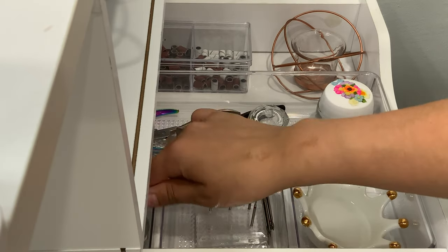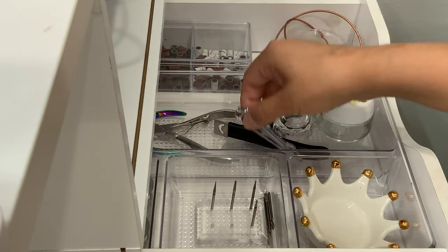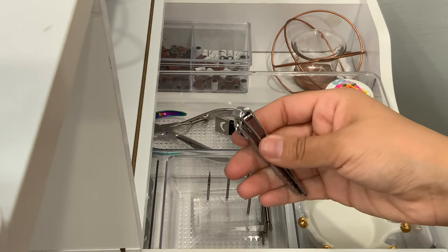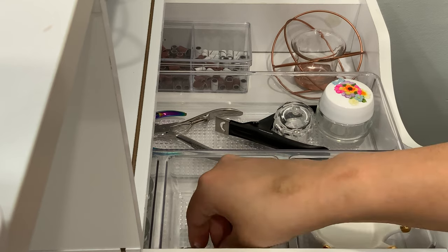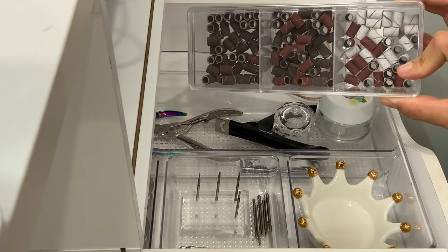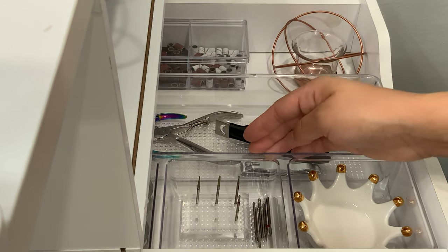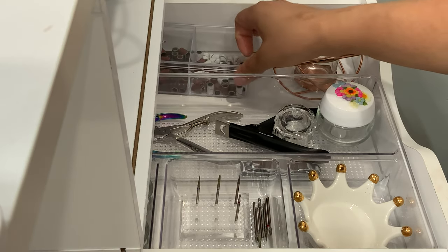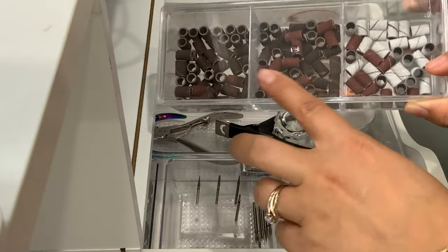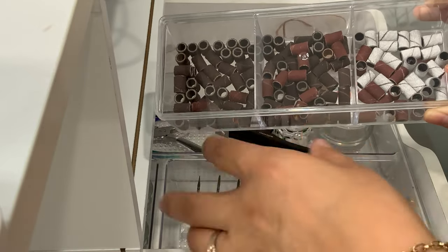In the back of this drawer I have more small dabbing dishes, cuticle clippers I use to remove gems, a tip cutter, nail clippers, and a straight-edge nail clipper for cutting square tips into a coffin shape. I also have extra bits, sanding bands in coarse, medium, and fine kept in lidded containers so they don't get contaminated. The organizers are from Target, Burlington, and Dollar Tree.